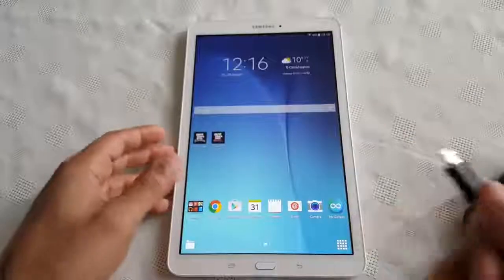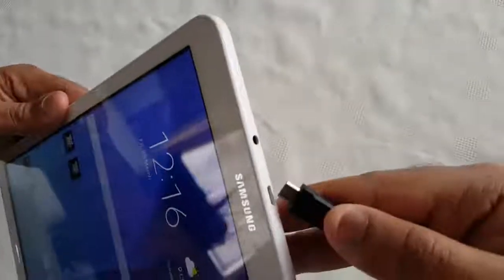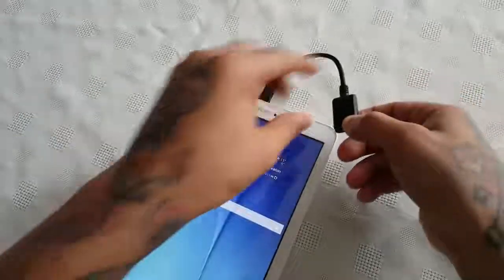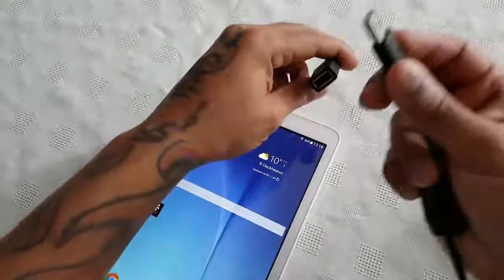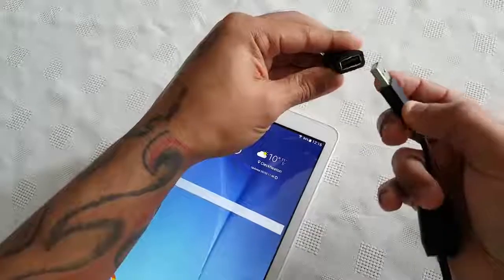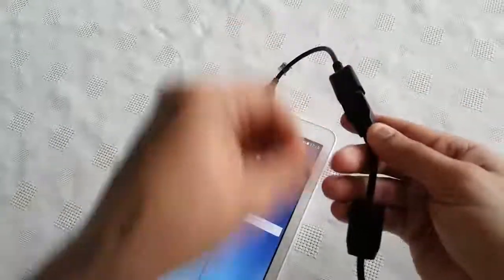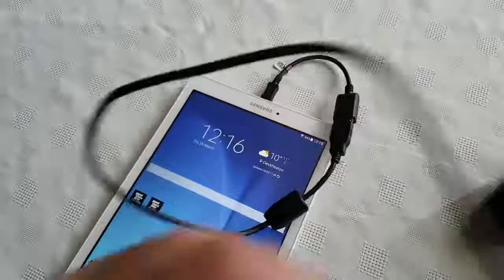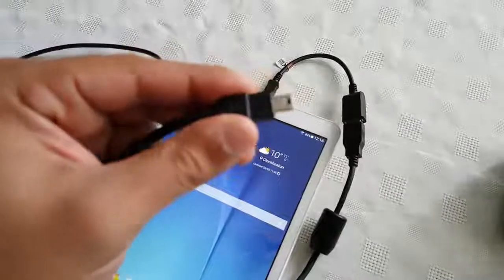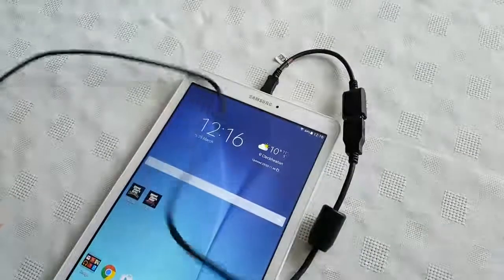First things first, just plug in your OTG cable into your Galaxy Tab. Then you're going to connect your USB cable that comes with your PlayStation controller into the OTG cable, just like this, and plug this end of the cable into your PS3 controller.